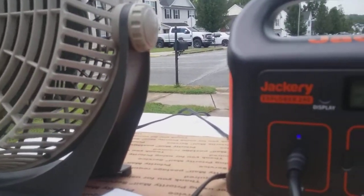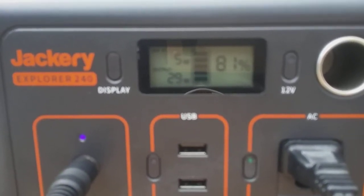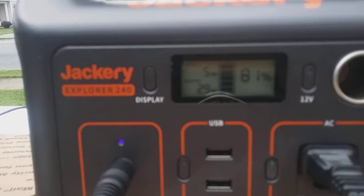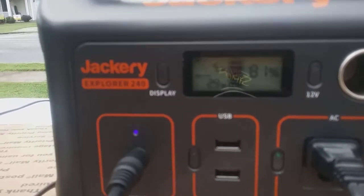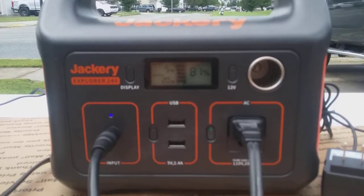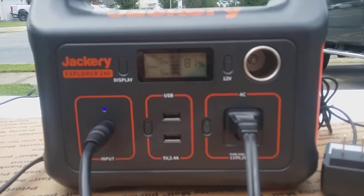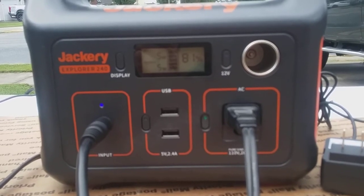Even running the fan for seven to eight hours a night, it only used 20 percent of the battery's capacity — so it's worth it to me. When you go out west in those hot climates, I definitely need a fan, so that makes it worth doing. You can also run mixers and blenders, lamps, lights, and other various items. It wouldn't be enough power to run a cooler or anything like that, but for me it's still worth having.